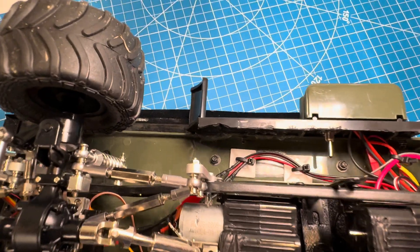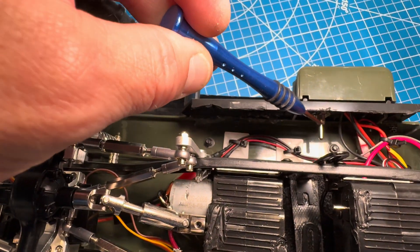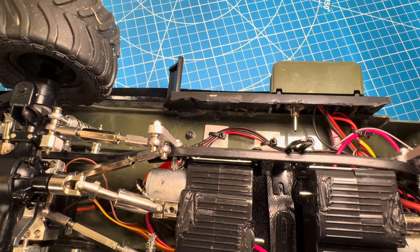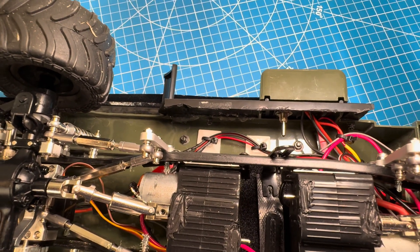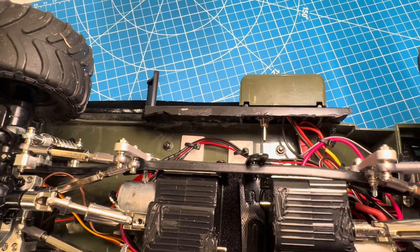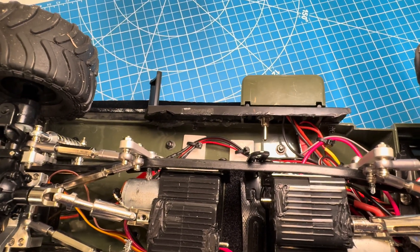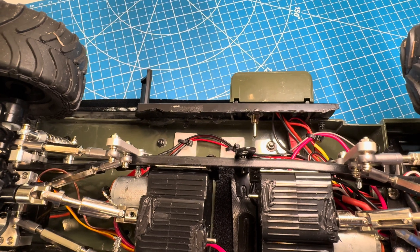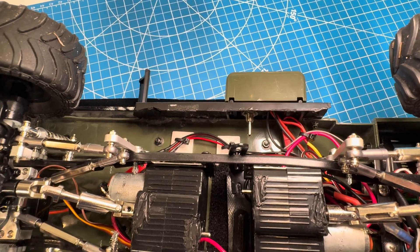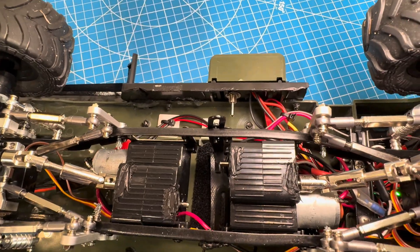Right here is the switch for the winch. I originally bought the winch just for looks, but since it was operational I put a toggle switch on it so it could operate, even though I didn't want to do the extra work of having it operate remotely — I really just wanted it on there for looks anyway.